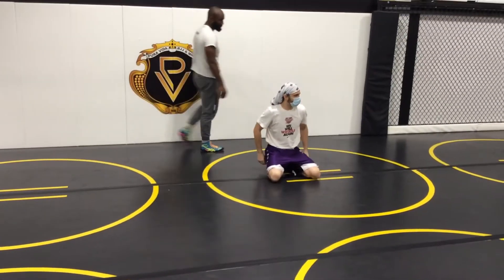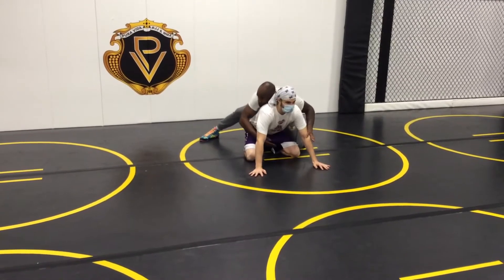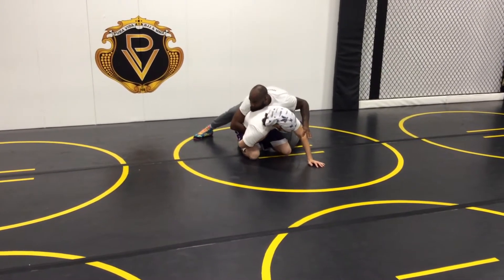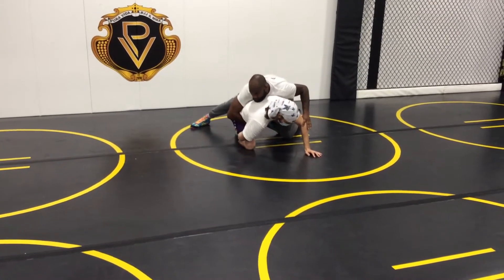The first one we're going to do is called an inside elevator. It's going to start out from coming here, and I'm clamping it on me tight at the waist. As I go over this shoulder, the elevator part is this leg. I'm going to reach up like a dog does on a hydrant.